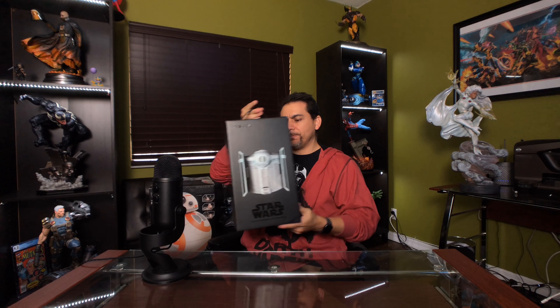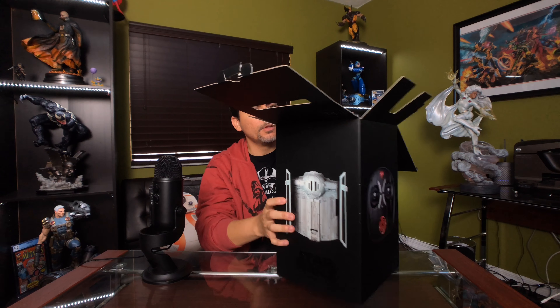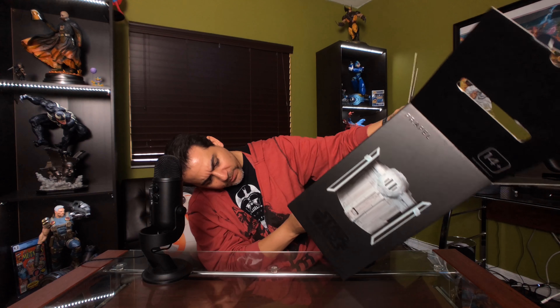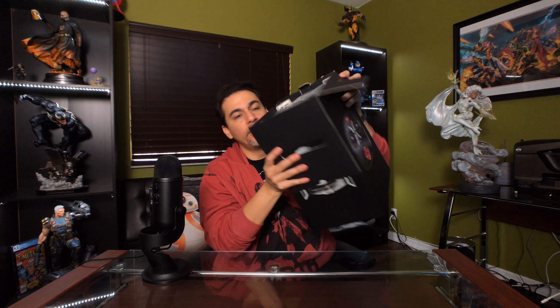What I got today for Star Wars is this drone that I've been wanting to get for a while. A friend of mine actually has one — this is a replica of Darth Vader's TIE Fighter done as a drone, so you can fly it around. It's supposed to be a collectible item — they only made so many of these. It says Star Wars Lucasfilm on the bottom, though I don't see an edition size listed.